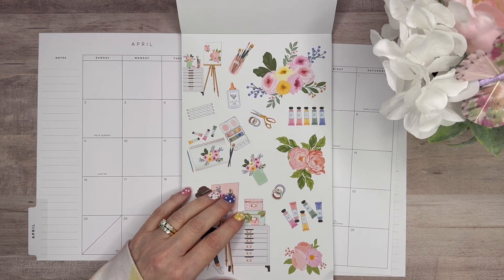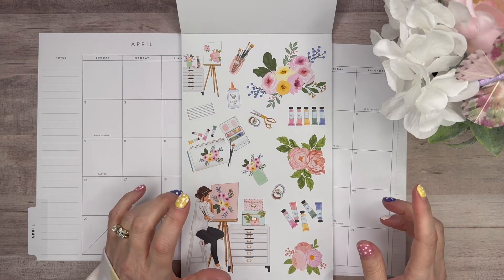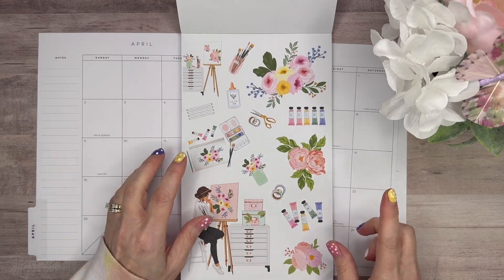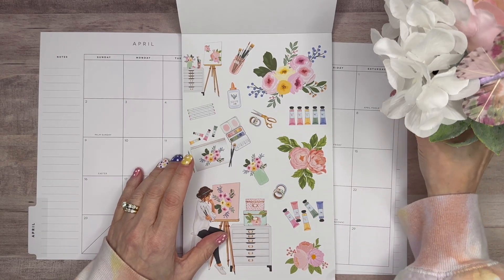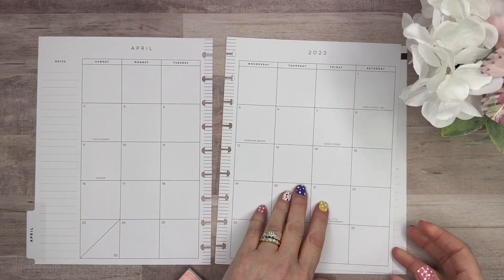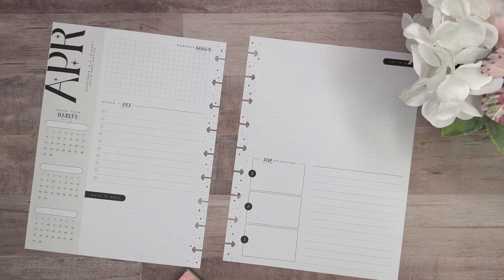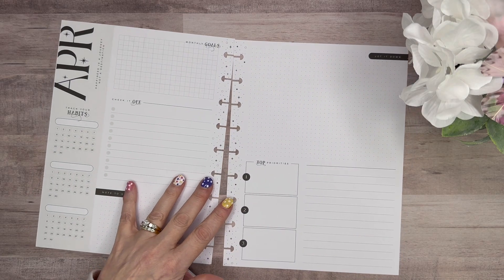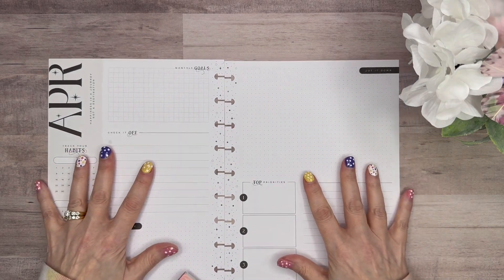These are paper stickers and this is one big sticker. So I think I'm actually going to jump a little bit and start over on my monthly dashboard. So let me turn this over — I'm just going to get the tab out of the way for now. With this setup, I am changing the blocks and how I was using them.